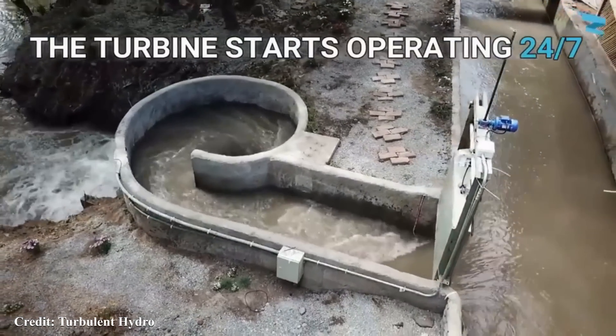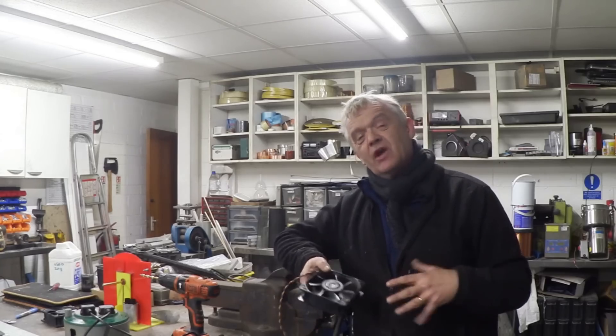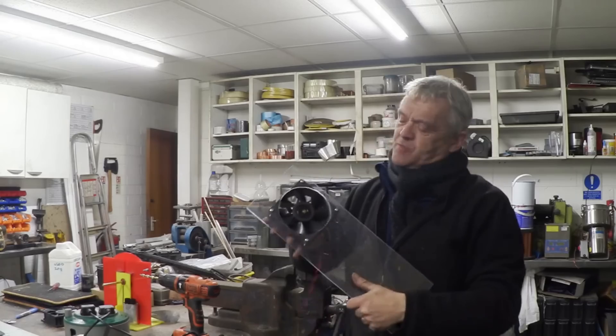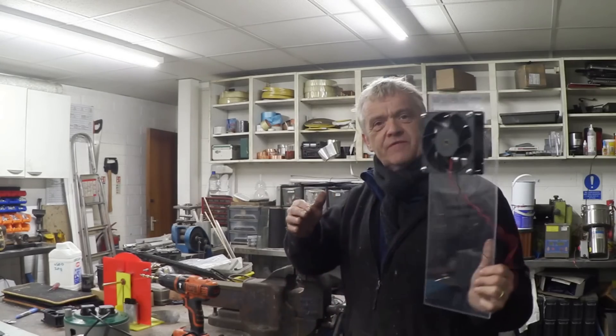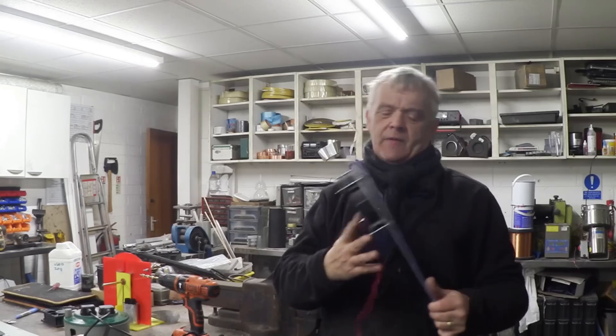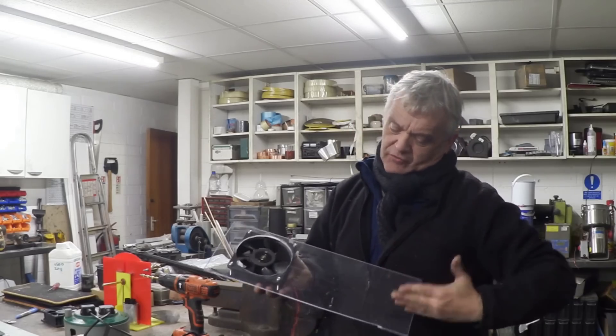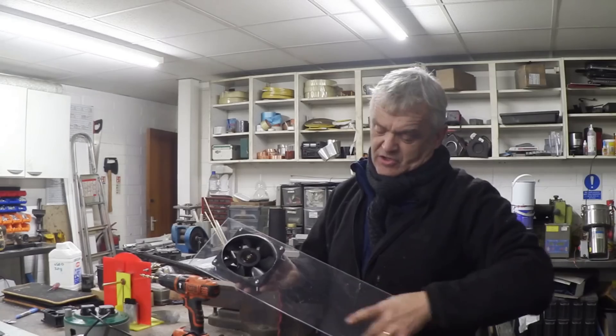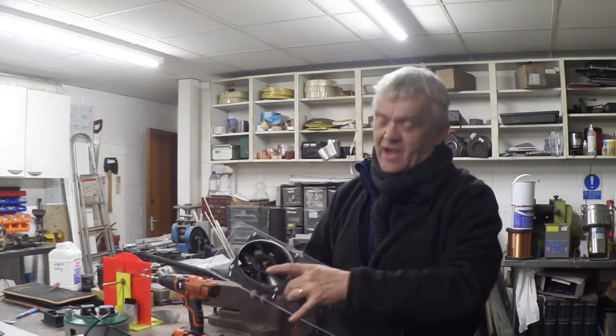It looks superb. I was thinking about replicating a mini version of that Belgian turbine with one of these. I've taken a bit of Perspex, drilled a hole through it and screwed the fan to it, and I've already adapted this to a generator. Now the water I want to run in this direction to hit those fan blades, so I need a channel coming down there and then an involute to catch that water just like the Belgians did and send it spinning around there.